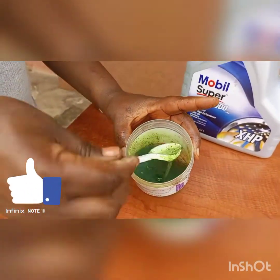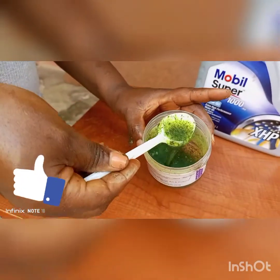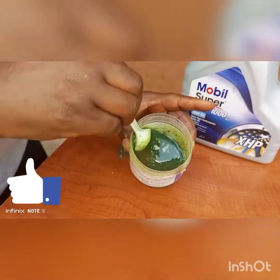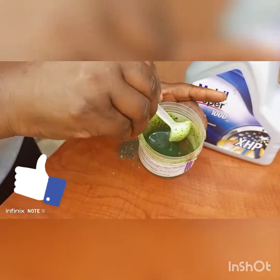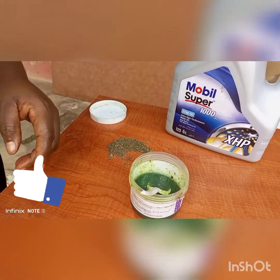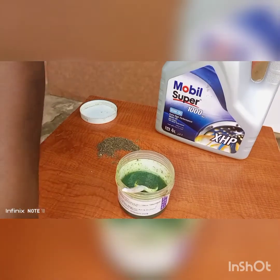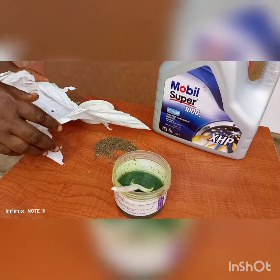You rub it very well, and when you get to the salon, wash it very well. Use it as your normal hair cream — forget about your other hair cream, use this and you'll enjoy it. This is what I use to get rid of my dandruff. Apply it to make your hair grow very well. You can apply it any time, like your normal hair cream. It's very nice.